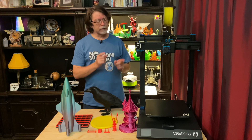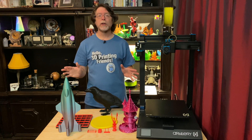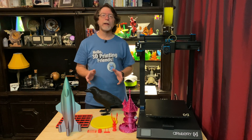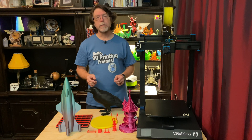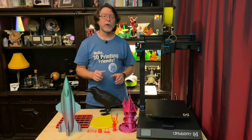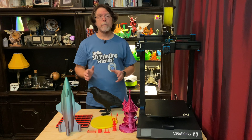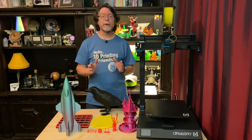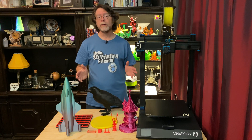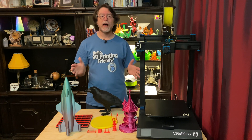Today we're going to be going over the Artillery Sidewinder X1 3D printer. A couple of months ago, Artillery asked me if I'd like to take a look at the Sidewinder X1, and I know it's been around for a little while, but it's got a couple of features that are new to me, and so I wanted to give it a try. I received this direct from Artillery at no cost, and around the same time, Jim at the Edutech got one from Banggood, so he and I talked and we thought it'd be fun if we did a simultaneous live stream where we could hang out and chat, build the printers, and print the sample file that came with the printer. And so we did that and it was a lot of fun.